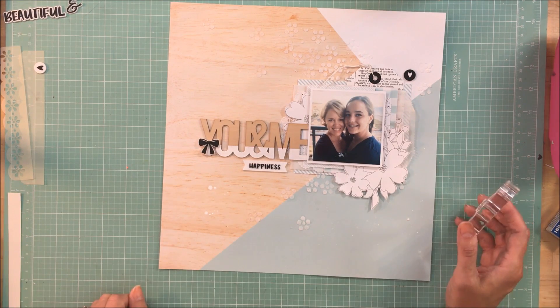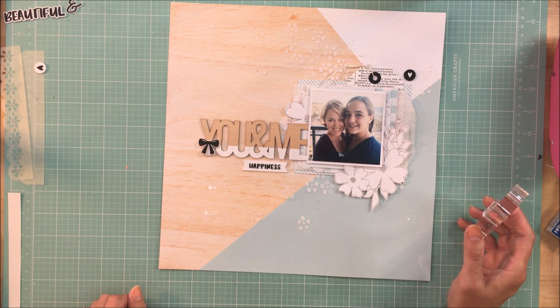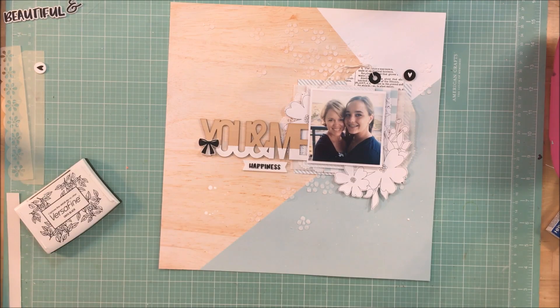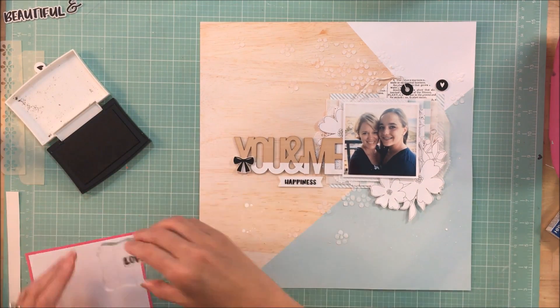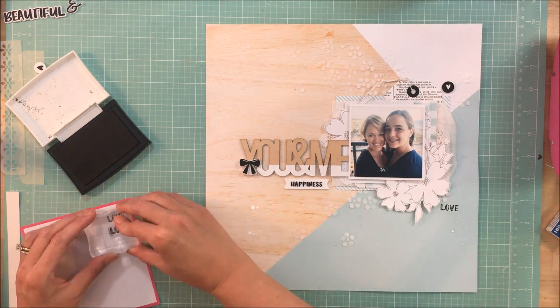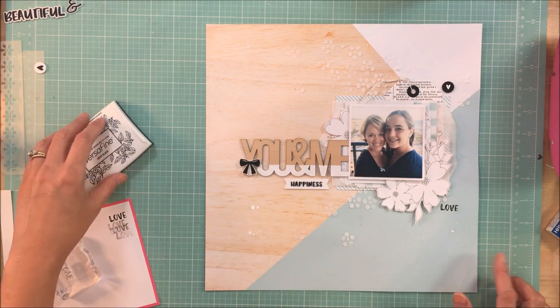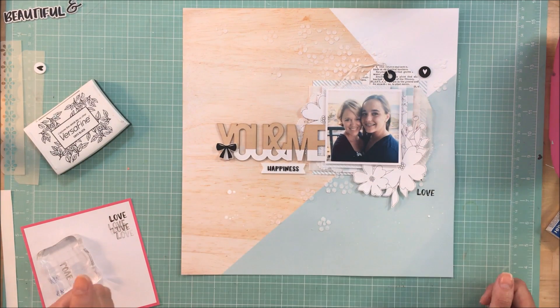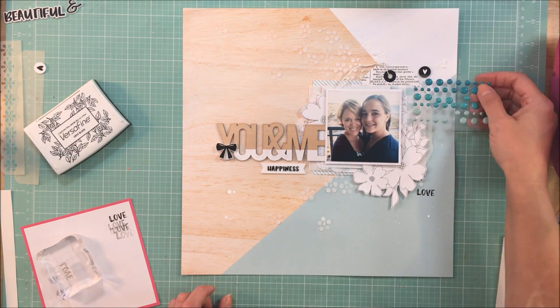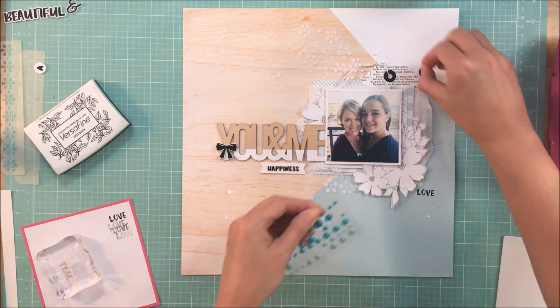When I'm looking at this layout, I wanted to bring a little pop of black into that bottom left-hand cluster. The bow was there, and that little heart in the upper right-hand corner was there. I felt like if I stamped a word or a phrase it would balance out the black. So I just picked a generic 'love' because of course it's me and my daughter and I love being with her — it was a perfect little word and it did balance out that black.